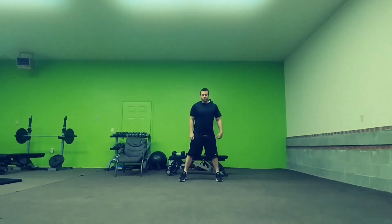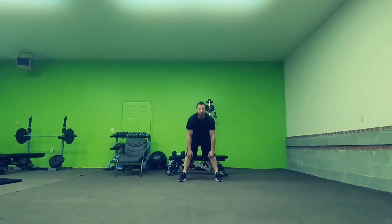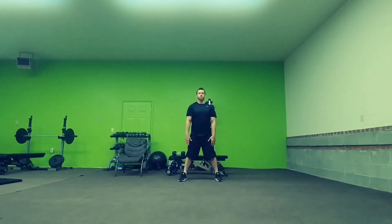What you're going to do here: feet fairly wide, get your legs into a comfortable position, just lean down as far as you can handle, and stand back up. Try and keep your eyes up as much as you can, back as flat as possible.